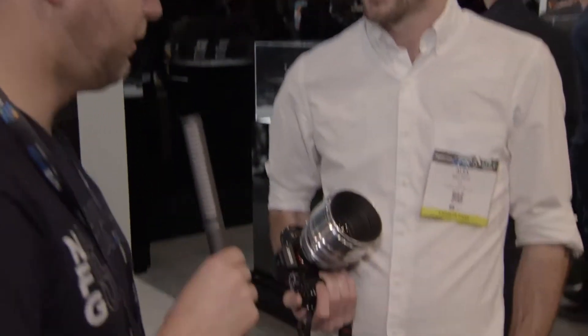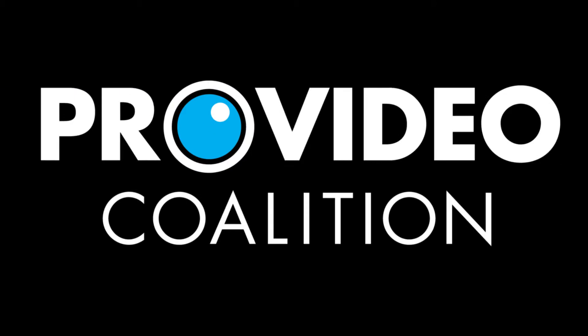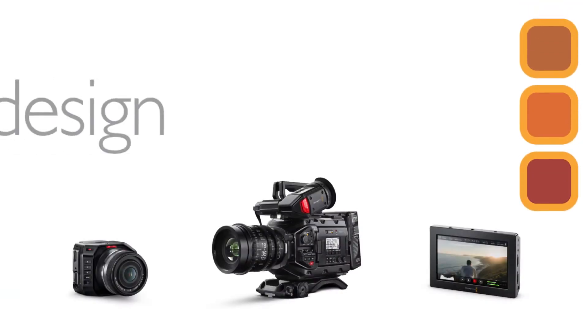Very cool. We have a one-of-a-kind 58mm Noct Nikkor. Amazing lens. We'll show some stills and some footage from the lens as well. Thanks a lot, Alex. Appreciate it.